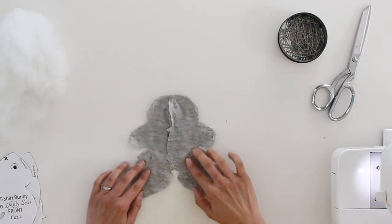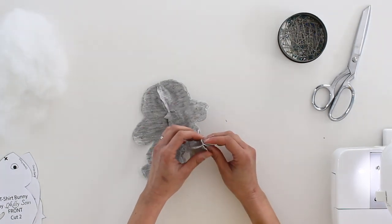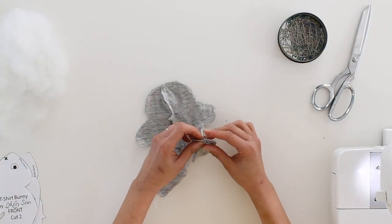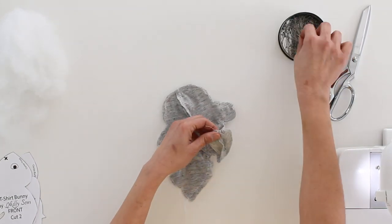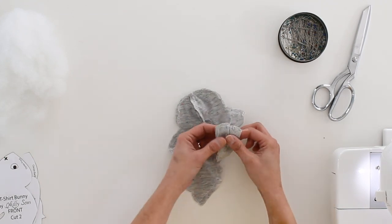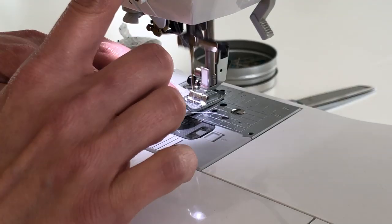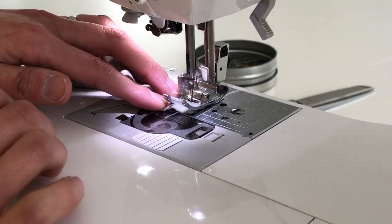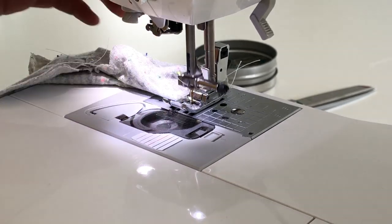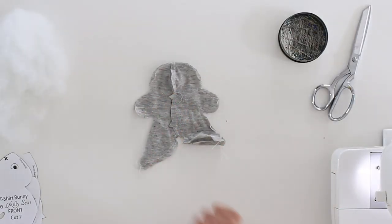Once you have sewn all around the edges of the bunny, we need to complete it by sewing the feet. You're going to pinch your foot like this and open up your seam allowances, then stitch right across the foot of the bunny. It will look like this — and of course repeat that on the other foot.